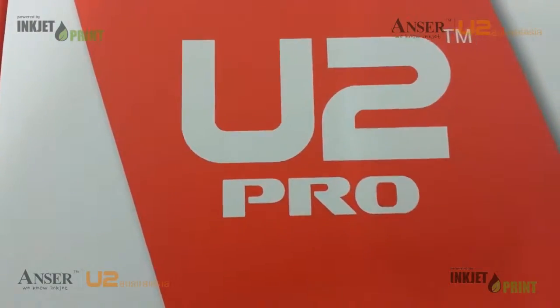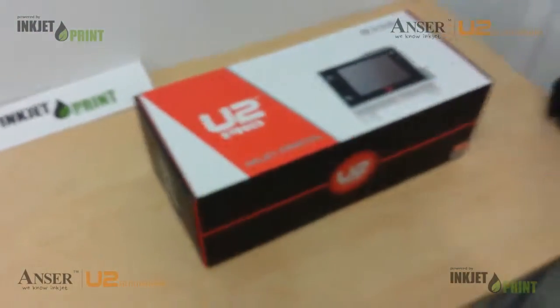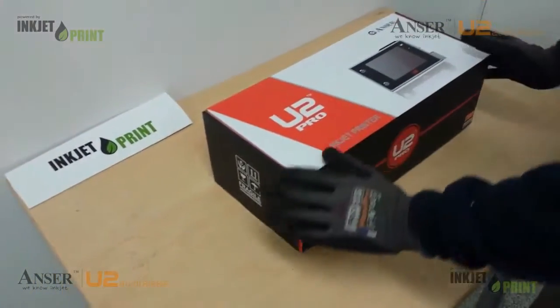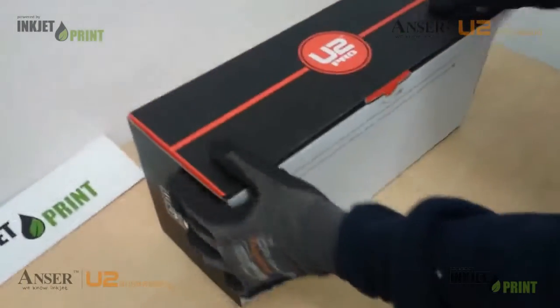Welcome. Today we'll be unboxing our U2 Pro. This is the box kit as standard, and let's see what's inside.